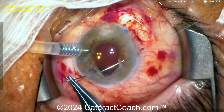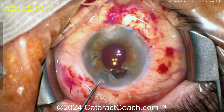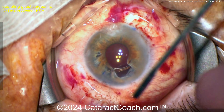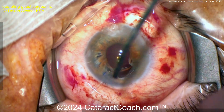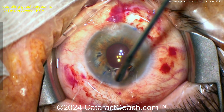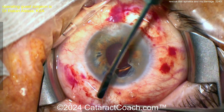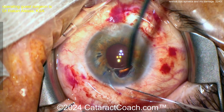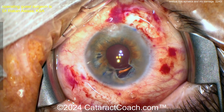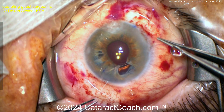The surgeon is using 10-0 prolene or polypropylene to suture this iris defect. To suture this, you can use the fourth row pupilloplasty technique learned from Agarwal. Remember — don't put sutures in parts of the iris that are too atrophic, because as you tie the knots down it will cheese-wire through and break the iris. Here the surgeon does a very nice job of getting good solid bites of iris stroma.